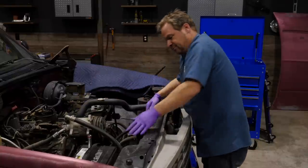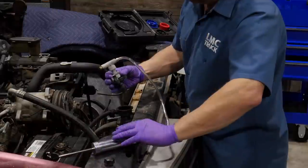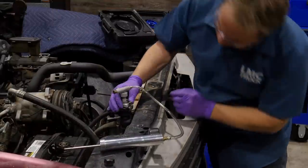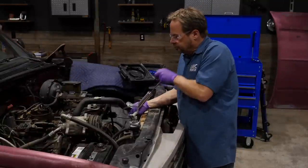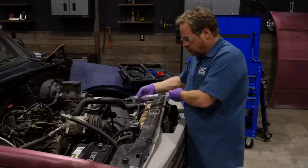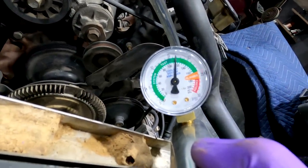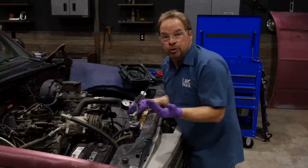A pressure tester is not expensive to buy but it can also be borrowed at an auto parts store, usually free with a deposit. It seals to the radiator cap port and you pump up a precise amount of pressure, typically matching the pressure written on the radiator cap itself. Our cap had a 16 PSI rating stamped into it, but some don't. Most V8 radiators are 16 pounds but your Chilton's manual should tell you what pressure yours should be. We've got it set at about 16 PSI and I'm watching the needle to verify that it doesn't lose pressure.